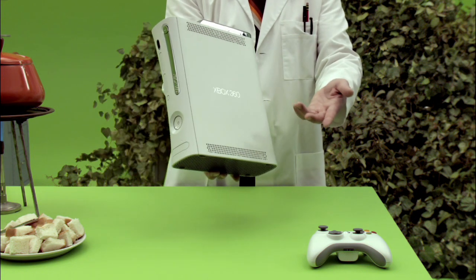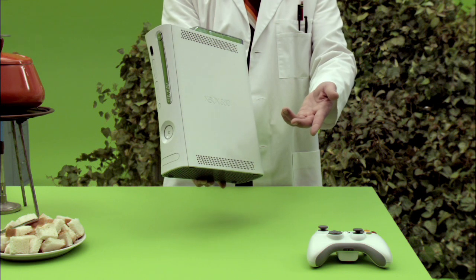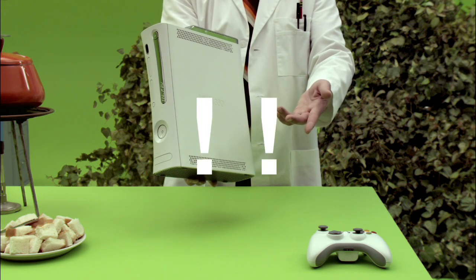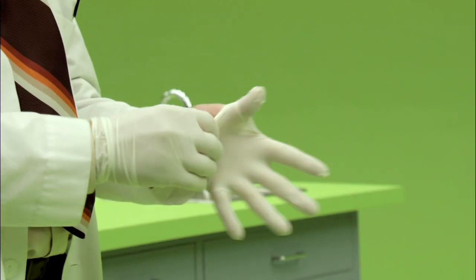Let's stop right there. Did you know that the hermit crab is the only crustacean that can climb trees? Also, did you know that high-definition video gaming is but one of many delights provided by your Xbox 360? Let's see what else we have inside this astonishing device, shall we?